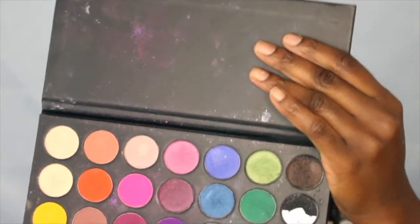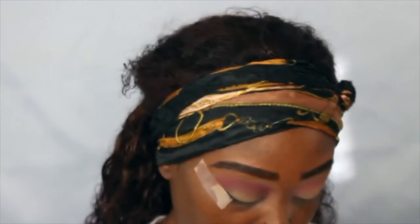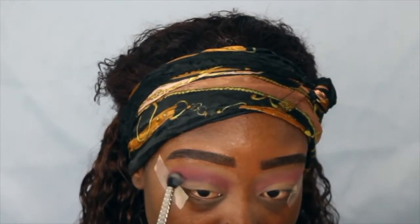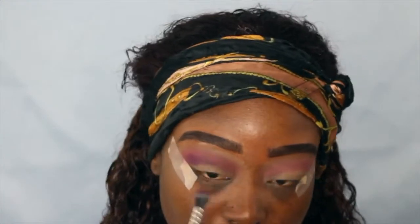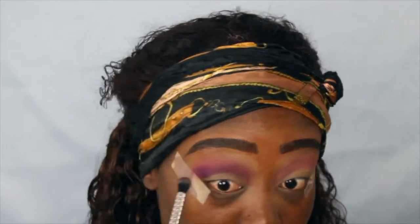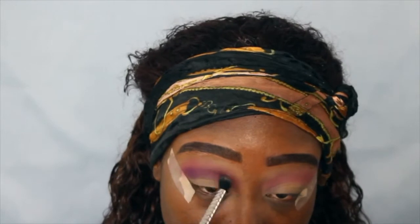Next I'm going to go into the Smoke palette — I got that from Amazon also — and I'm taking this deep brown-purple color. See how pigmented that is? I'm going to take it right into the crease, starting at the end and building it up, focusing it right into the crease.